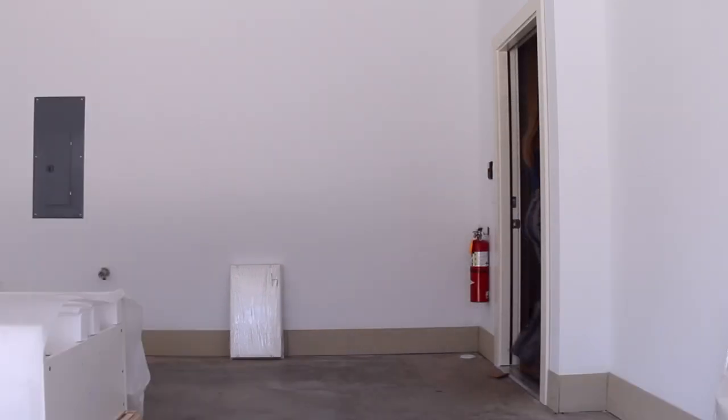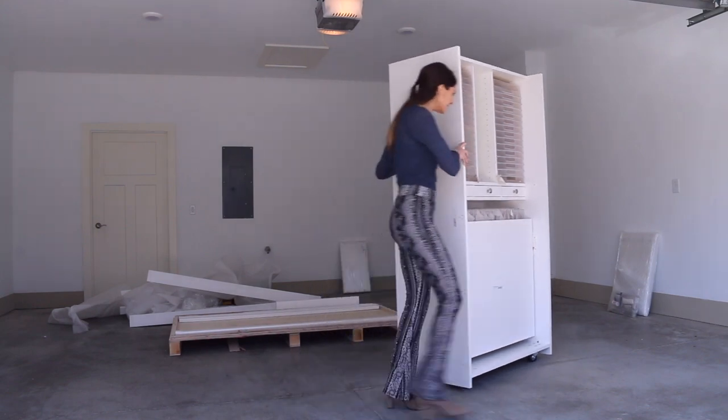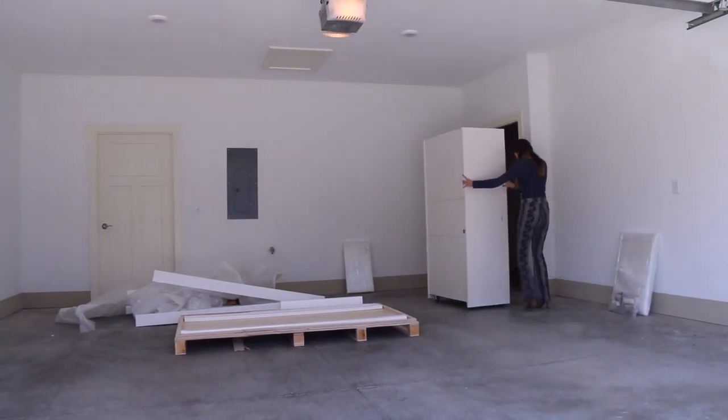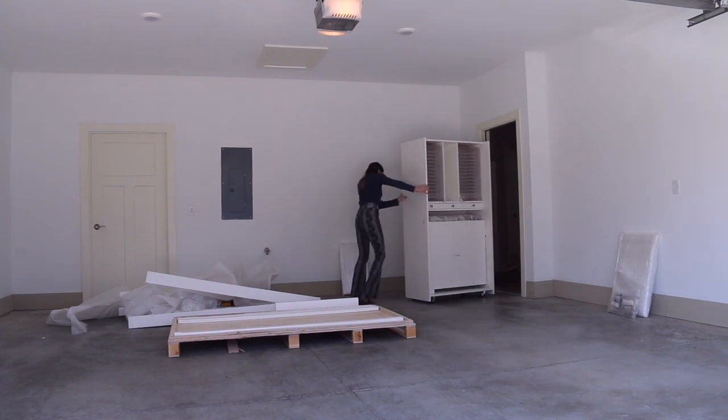Opening the crate was really easy; however, I knew I'd need help getting the pieces inside to my studio. My little muscles were not going to cut it for the biggest part, as you can see.